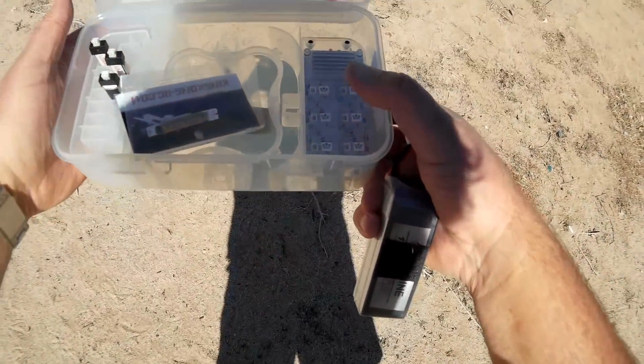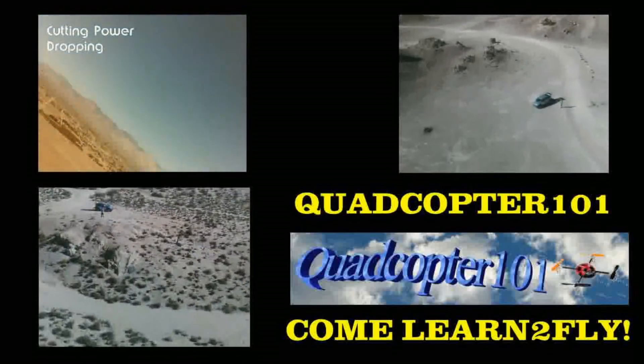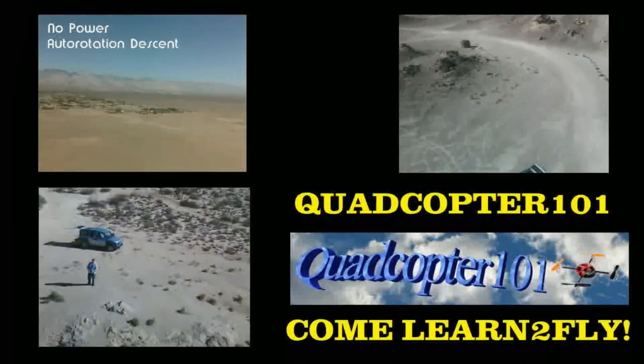I hope you enjoyed this flight. This is Quadcopter 101, signing out.